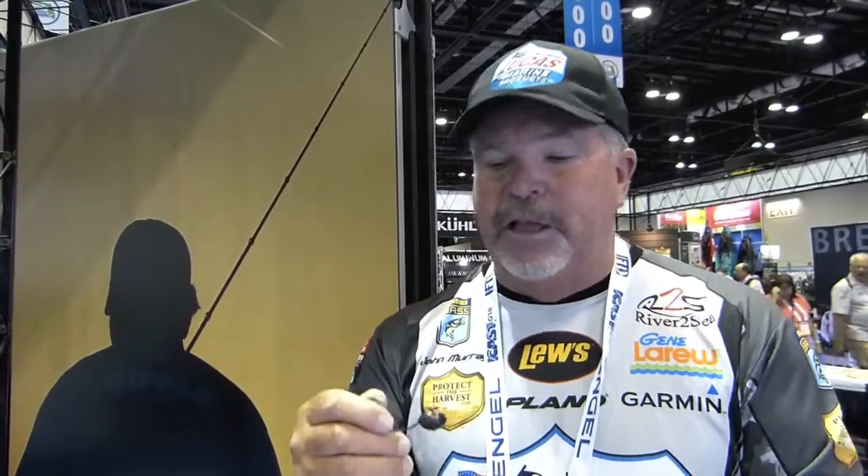Ledge fishing is one of my favorite ways to fish and one of the reasons I moved to Tennessee. I'm learning a lot about it, and I think some of the best parts are covering water and paying attention to when you catch those fish.